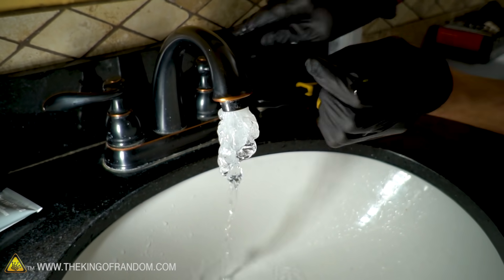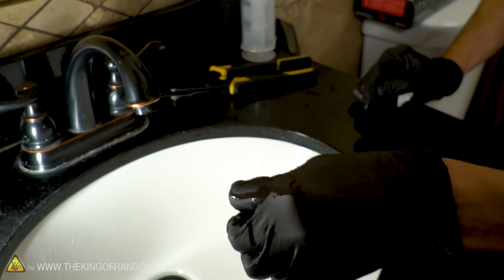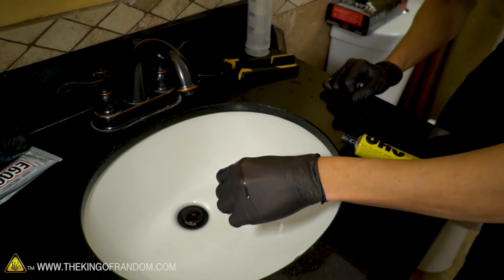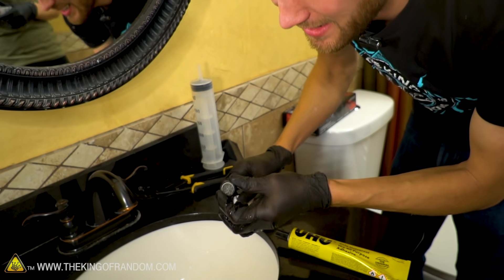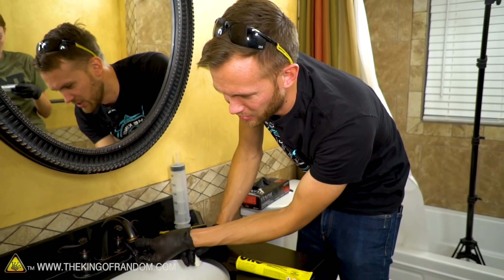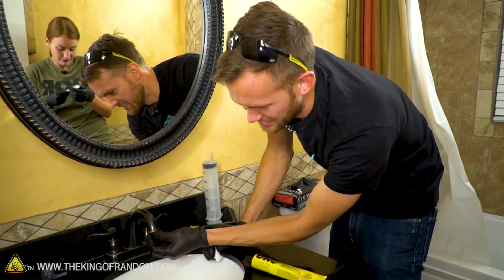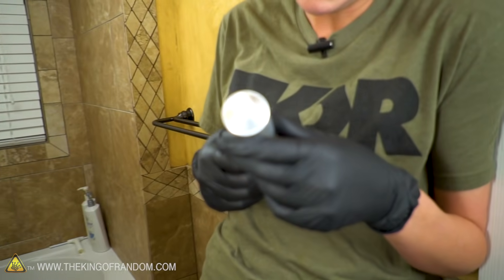It's just holding itself on the faucet. Let's see if it comes off. Okay, that's bizarre. I have a feeling the rest of our day is going to be putting glue on faucets. Now I've got E6000 because visually it looks fairly similar — it's a clear goopy glue. It smells strongly of chemicals, so I was curious if it would work as well.